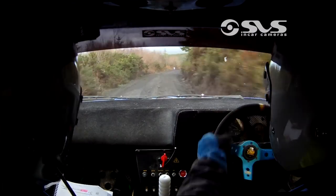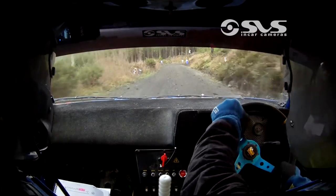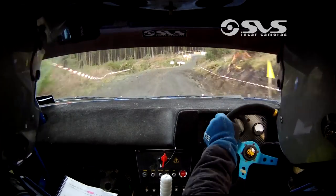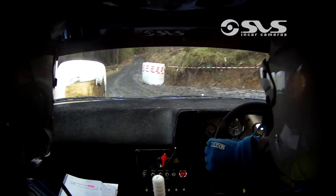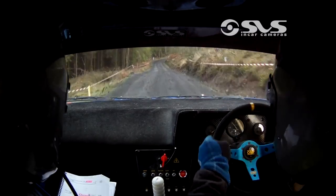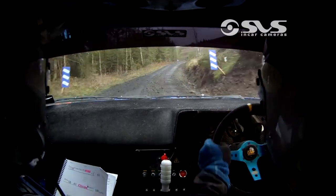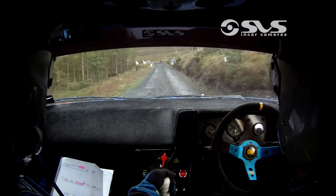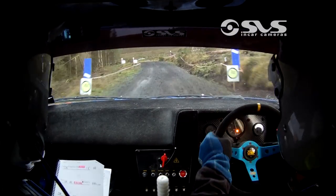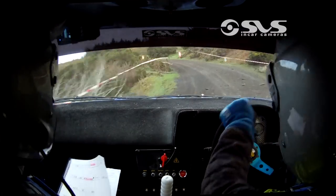Back into crest 60, and a slow three right. 40 into a chicane left entry, and 100 out of it. 100 into a two right and 60 uphill. 60 uphill into a flat crest 80. And a fast three left over crest through the gate, over finish. Into a three left again, and a four left.